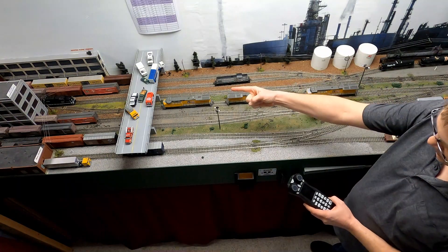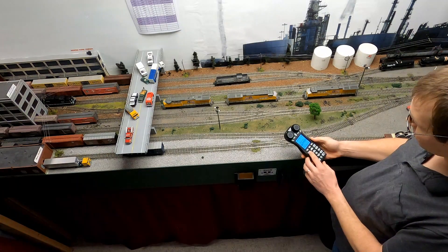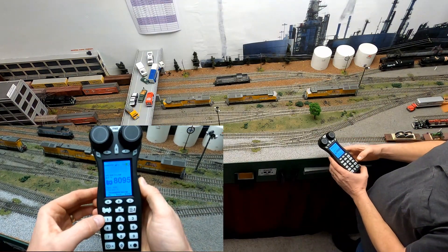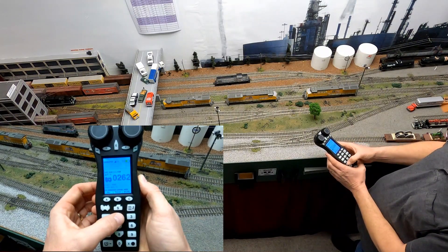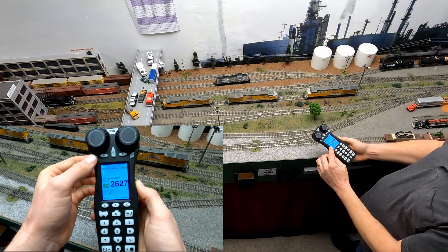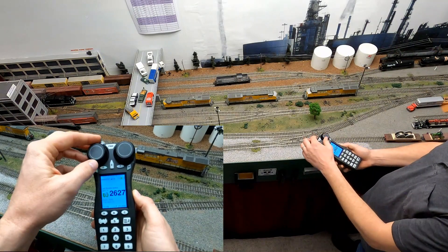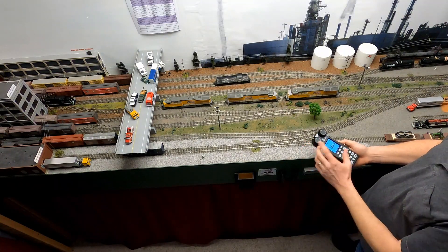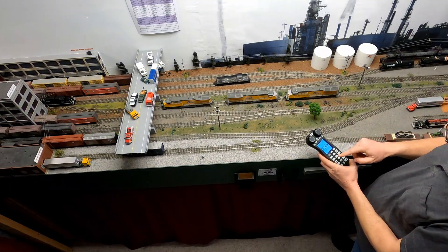To do that we start by pressing the locomotive key, typing in the address for the locomotive — in my case I'm using the four-digit cab number 2627 — and pressing the locomotive button again. You'll notice on the screen that the default orientation of this locomotive is in the forward direction, and if we operate it we will see that it does move forward. We want all of our locomotives to start out going the same direction.